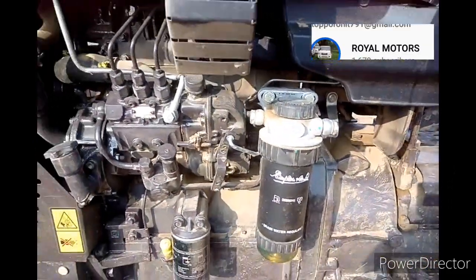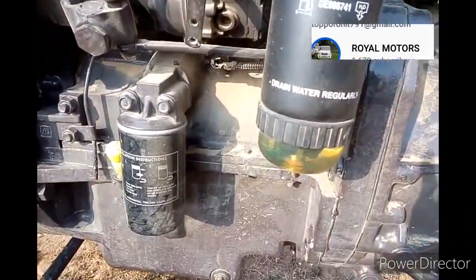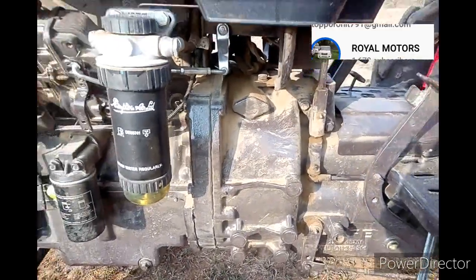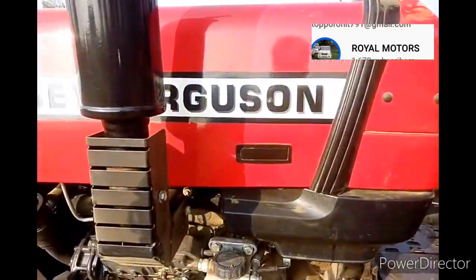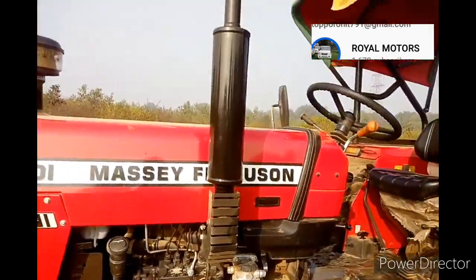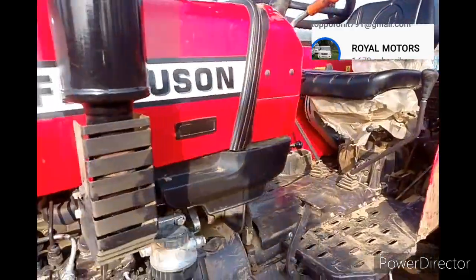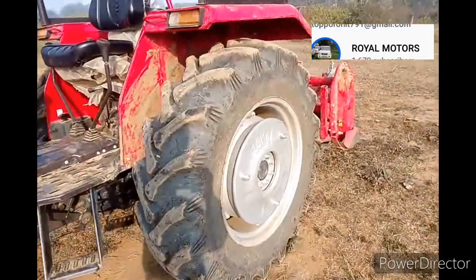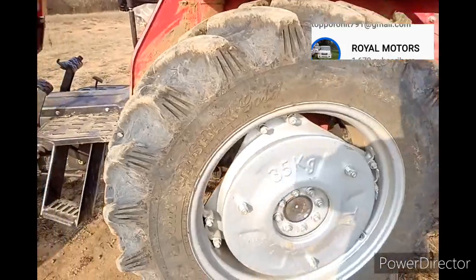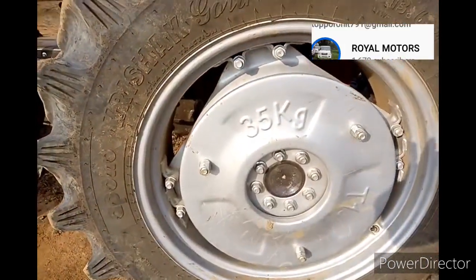New stitch design. Diesel filter, water separator, dual clutch push type, bonnet opener button. Stylist silencer with silencer guard and stylist tire. Stylist tire with 45 kg balance weight.